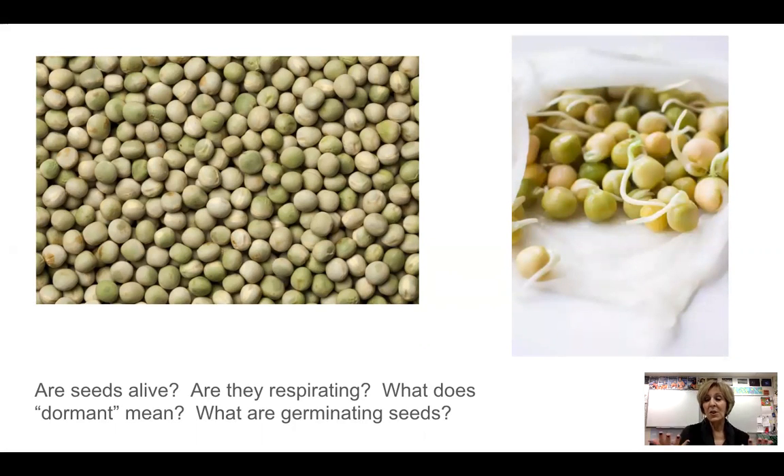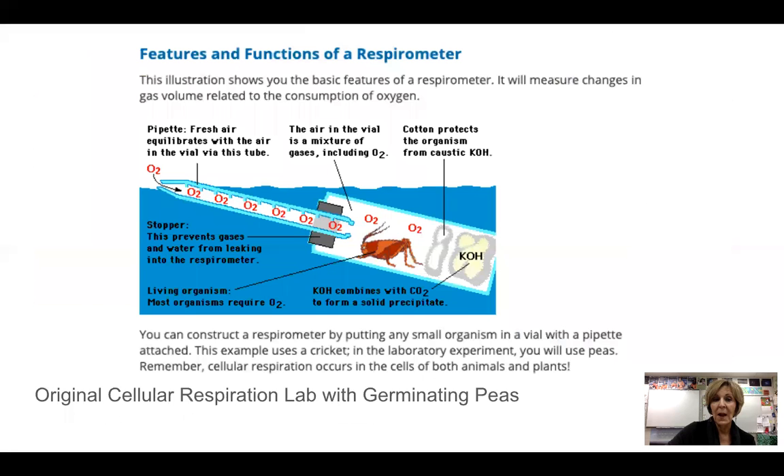So that's the question we're going to try to answer: are these dormant, non-germinating peas alive, and are the germinating peas alive? One of the ways we can test this is to see if they're respirating. We know that all living things respirate, and so that's one way we can tell if they're alive.